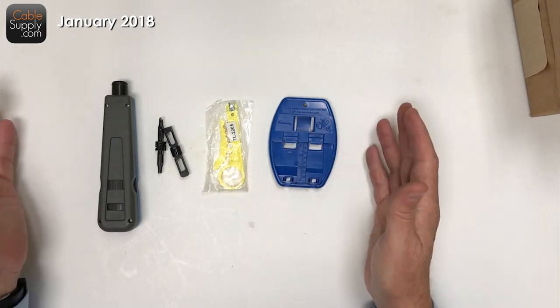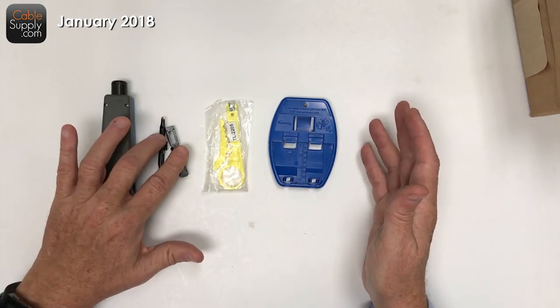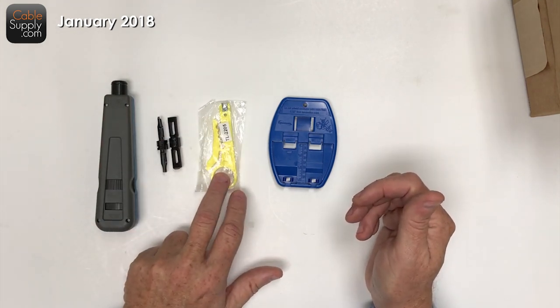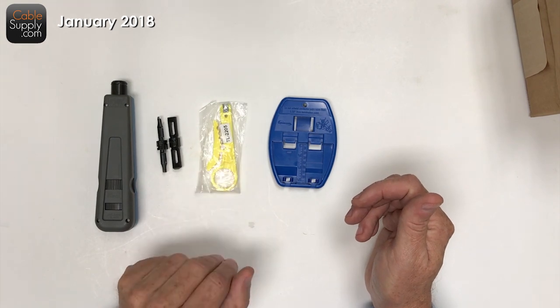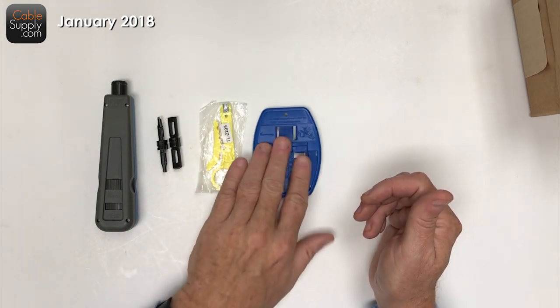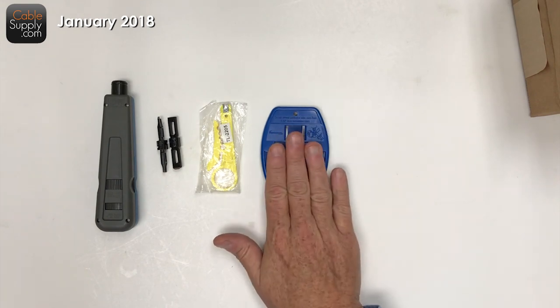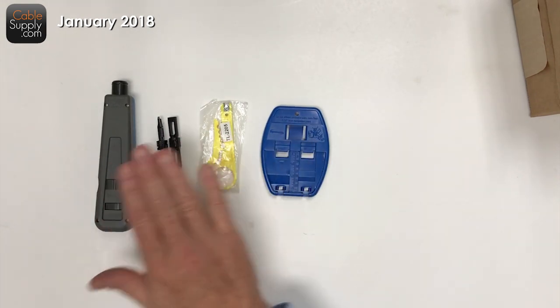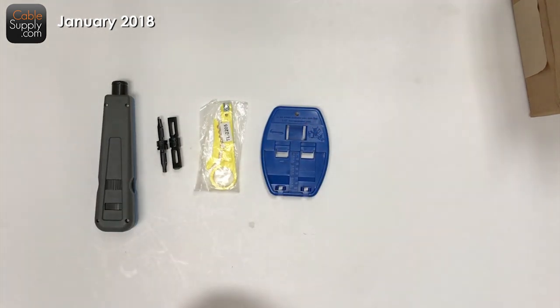What we did is we figured that if we have a tool with all the blades you could possibly use, a little wire stripper that is also an inexpensive punch down — even though we don't use it as a punch down — and also a puck. This product is on Amazon, but I would prefer if you bought it through our website. Either place is absolutely fine with me.